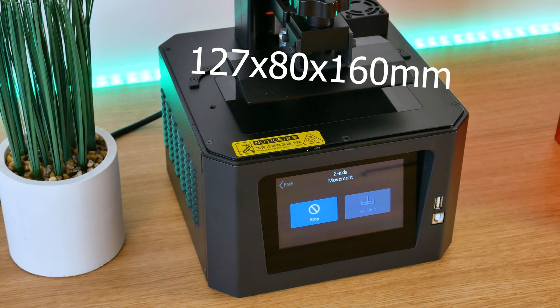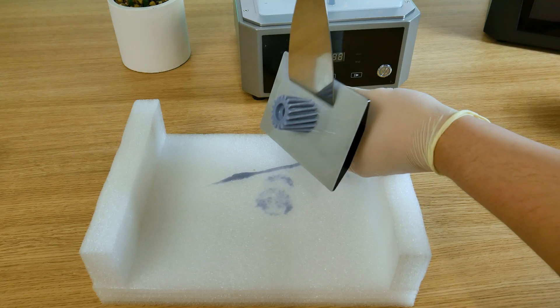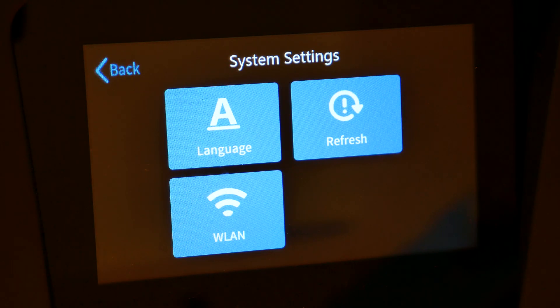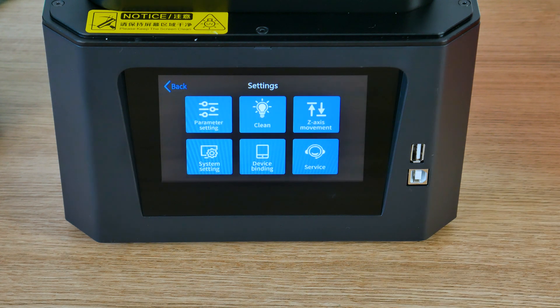This printer has a 127 x 80 x 160 millimeter building platform. It's not the biggest, but it's a pretty decent size for a resin printer. This printer has WiFi — I'll show you that in just a second — and the LCD resolution, I'll leave that on the screen. I absolutely love this huge 5-inch responsive touch screen, and the user interface is just so simple to use.